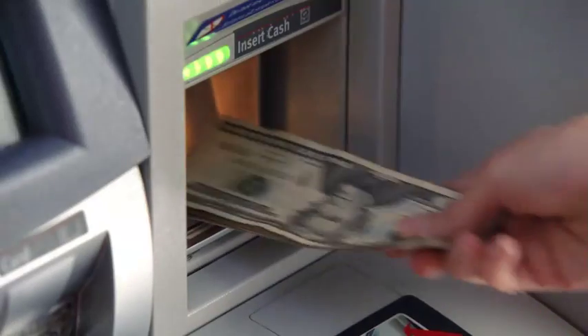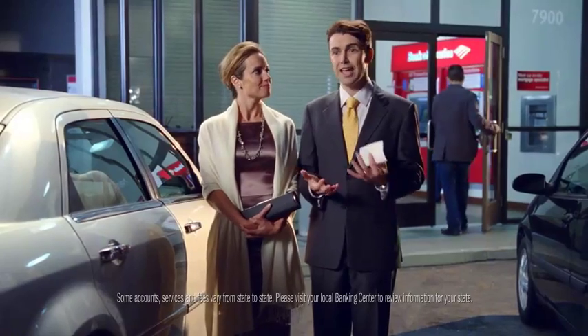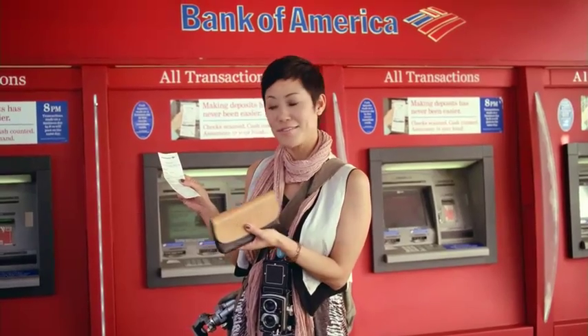I just feed in my check, feed the cash right in, and boom. There it goes. It reads my checks, counts my cash, adds it all up. How does it do that? It even shows me what kind of bills I deposited — four 20s, one 10, two 5s.